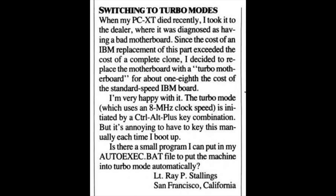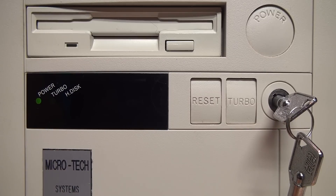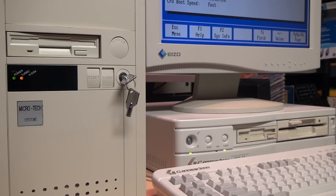This annoyed Lt. Ray P. Stallings of San Francisco, who wrote a letter to PC Magazine in 1987 complaining about having to press Ctrl+Alt+Plus to enable turbo mode every time he turned on his computer. By then the compatibility problems had largely been resolved, so many computers started coming with a button allowing you to leave turbo mode enabled all the time and then switch off when needed, such as for playing older games.